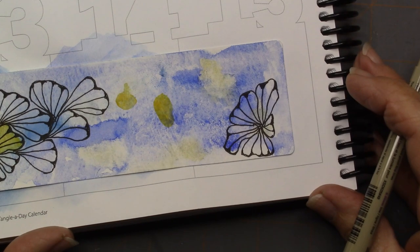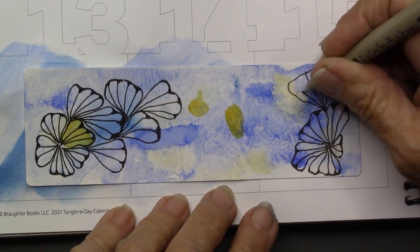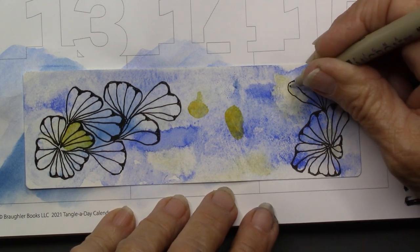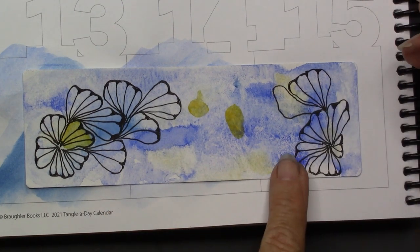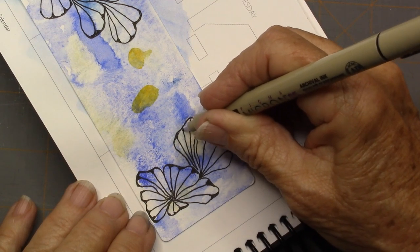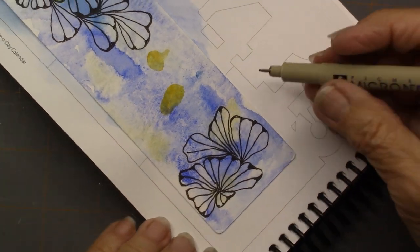You can really just have a good time with this. If you've watercolored your background, you can have fun picking out areas to put your little petals so you get some color in them. I kind of try to use that watercolor blotch as a string — an idea that I might tangle around. Not always, but it's fun to emphasize it; I emphasized the yellow in there.